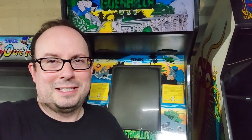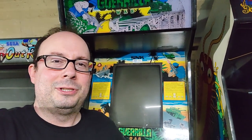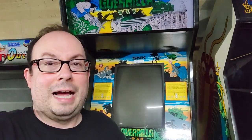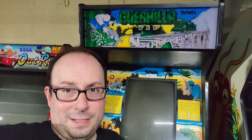Welcome to Out of Order. I'm Marcus, let me show you guys Guerrilla War. This is SNK's arcade kind of top-down shooter, it's like a run-and-gun. I love this game — when I bought this, it's because I love this game. It's got an amazing control mechanism on it, which I'll show you guys. This is a fun game.